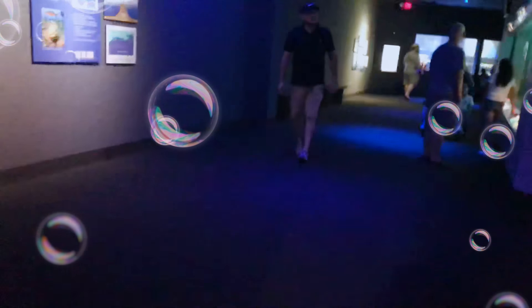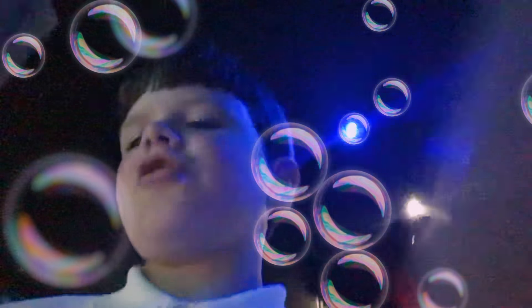Oh look at these cute little fishes! A little shark — a little shark, whatever it's called. Bamboo sharks. So hope you guys enjoyed the video.